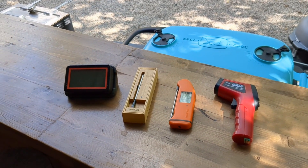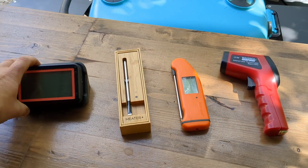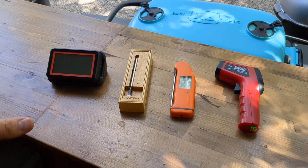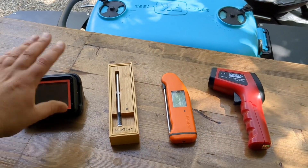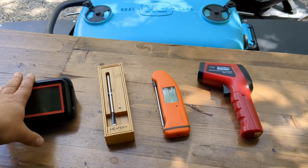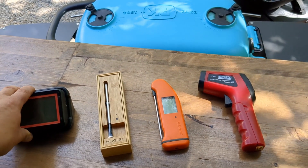Let's take a look at the thermometers I use on the regular. Here I have the Fireboard II thermometer set up — fantastic unit. If you want something with multiple probes that you can follow along during your cooks, record all your data, graph it all out, make notes, add pictures — definitely something you want to grab and utilize. It is a very good thermometer.